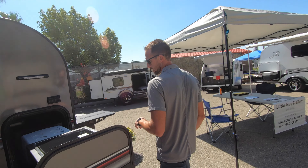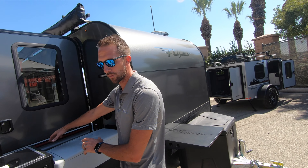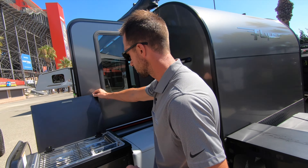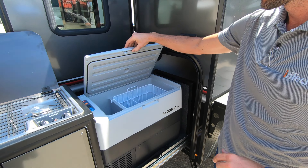We've got a tip-out bed. When that's folded up into the unit, it only sticks about eight inches in. When you tip that out, you've got a nice size bed for two people. There's a second tip-out you can do on this side if you want, and then you can get enough sleeping for four.